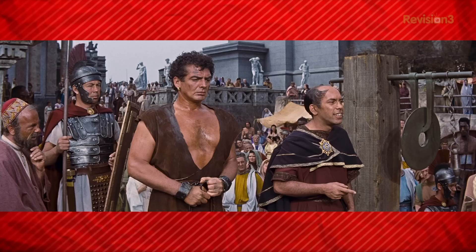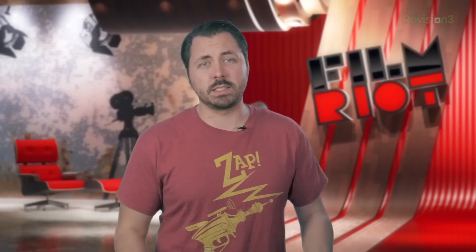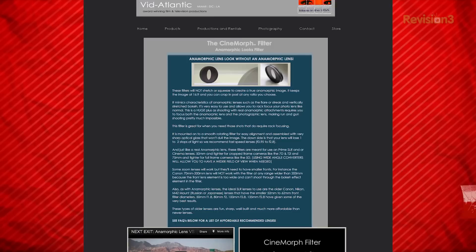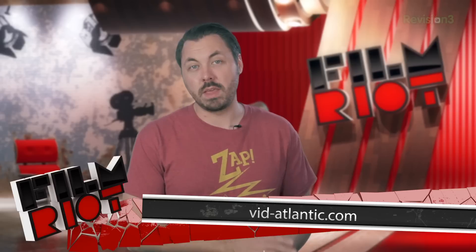They did it to try to lure people back to theaters since TV was getting so popular. I recently reached out to the good people over at Vid Atlantic. They make a filter that emulates the look of an anamorphic lens called the Cinemorph filter, so I wanted to get my hands on one to show you guys. They are awesome people who went above and beyond the call of duty.